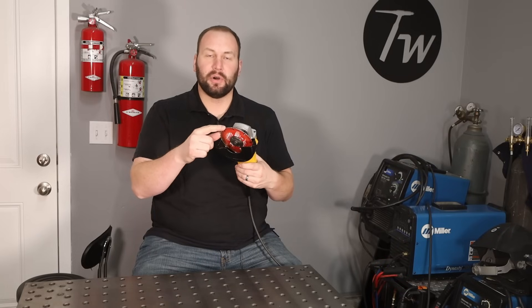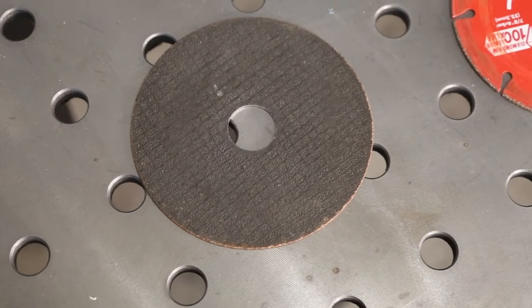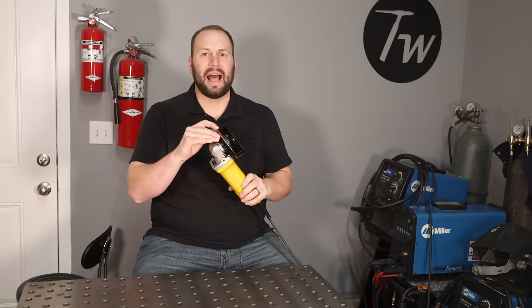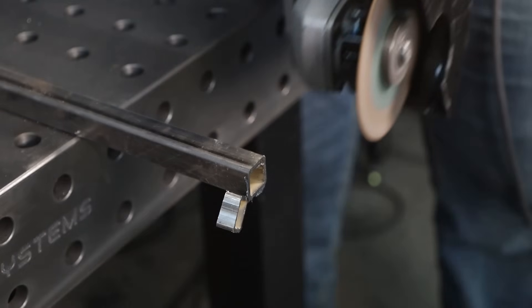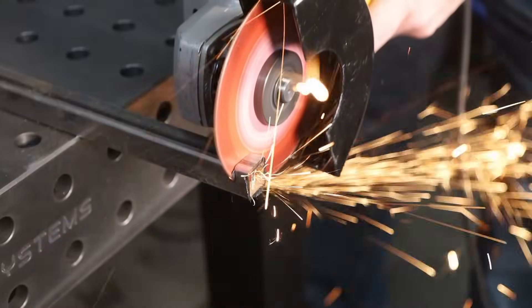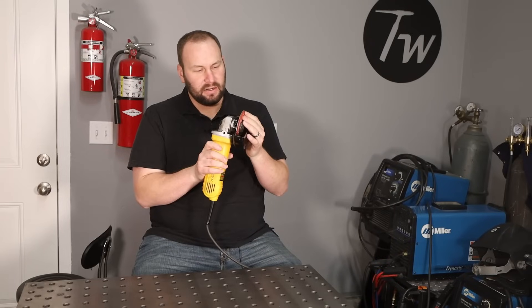There are a couple different types of wheels you can put on for cutting. The two I'm aware of are the standard abrasive black wheel, and then this right here is a diamond wheel — it's similar to a tile wheel but made for metal. Both work really well. My preference is still the black wheels because they cut faster than the diamond wheels and they're not quite as loud. But the diamond wheels last a really long time and don't wear down. One hard part of the black wheels is they wear down and the diameter gets smaller and smaller.